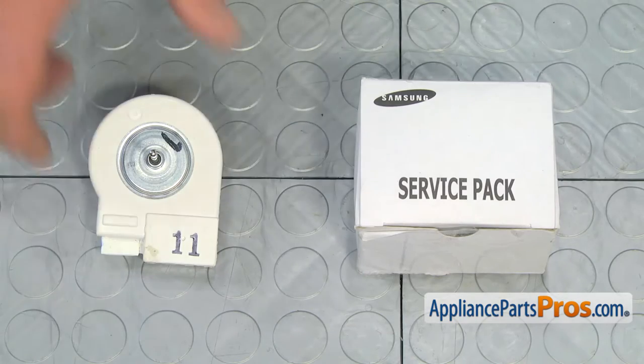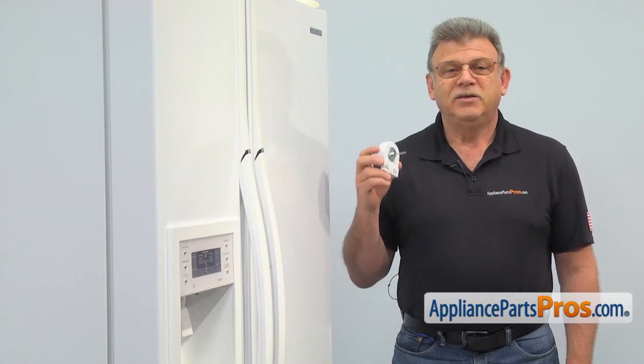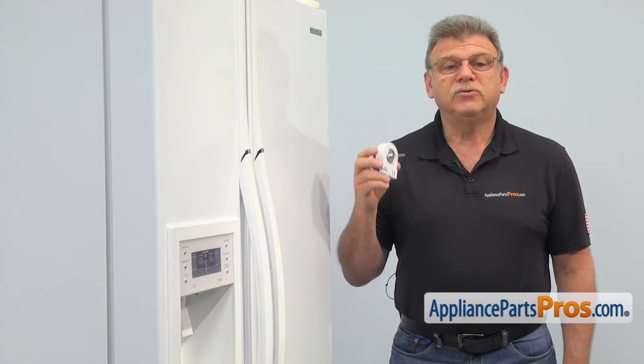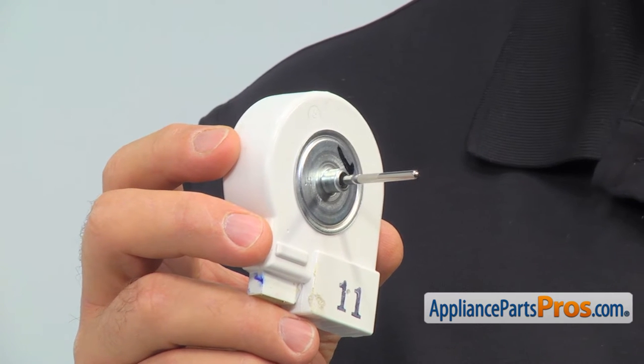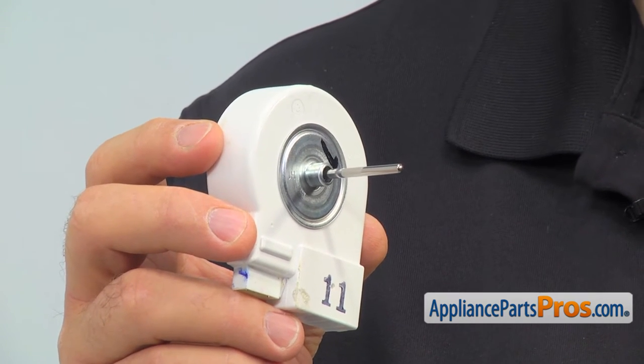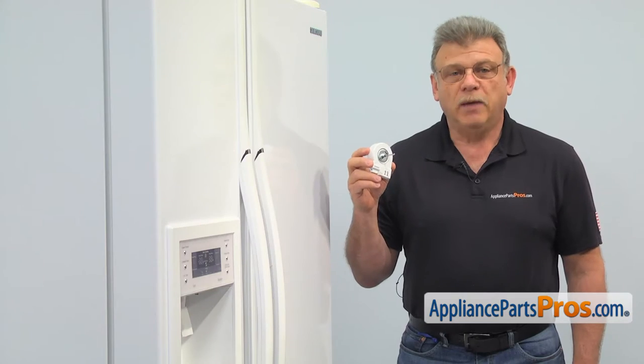When you open up the package, you're going to get a new condenser motor. The purpose of the condenser motor is to remove heat from the compressor and condenser coil. The main reasons why you would be replacing the condenser motor are because the motor becomes noisy or it stops running completely.